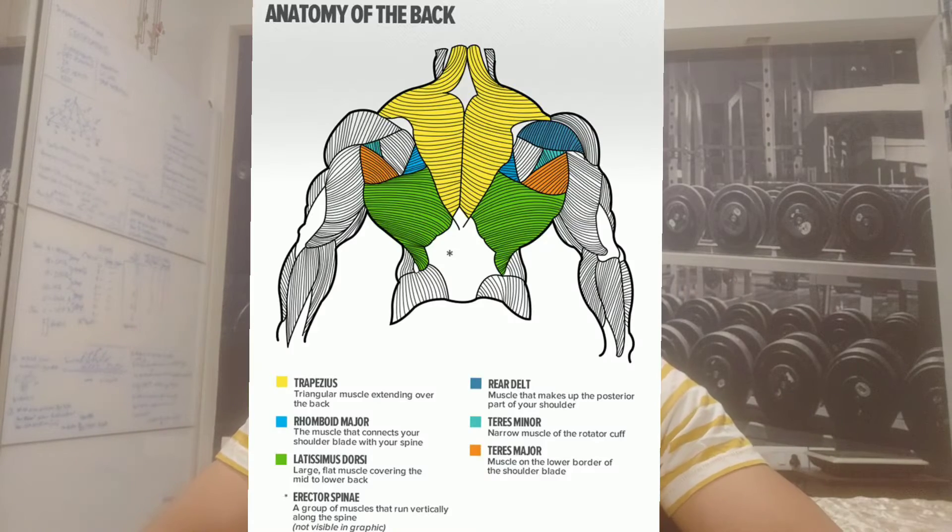Coming to today's hack, I'm going to talk about doing pull-ups without using a pull-up bar. As we all know, pull-ups are one of the absolute best compound exercises to build strength and muscle in your back. I'll put a little picture of the back anatomy on your screen so you can take a look at that to get a little bit of an idea. And yeah, let's get started.